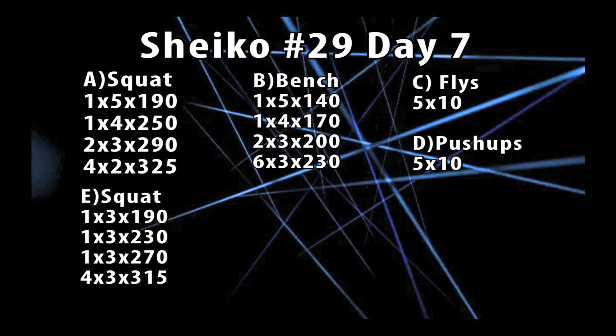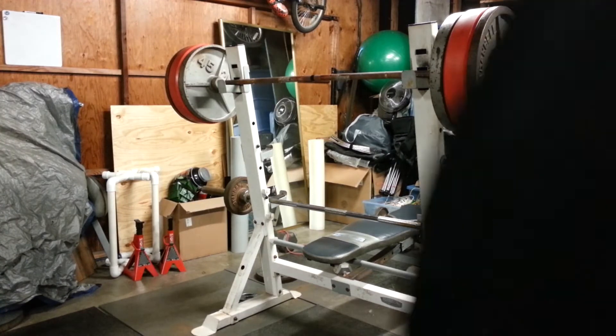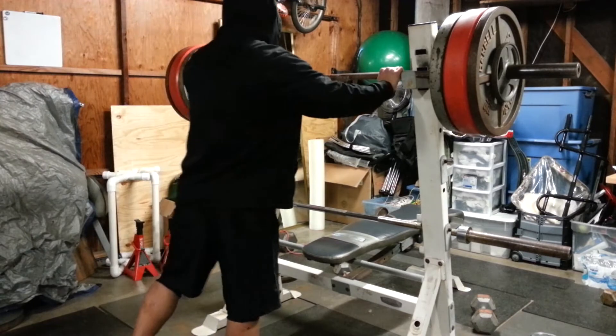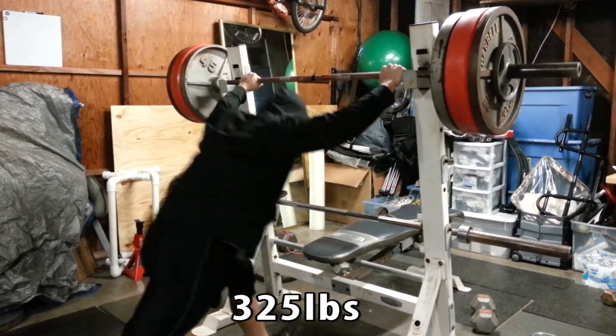Alright guys, this is Sheiko day number seven. Right now it's early in the morning. I'm still trying to warm up, that's why I still have my little creepy hooded sweater on. If any one of you guys have done Sheiko before, let me know if the intensity goes up later on throughout the weeks.